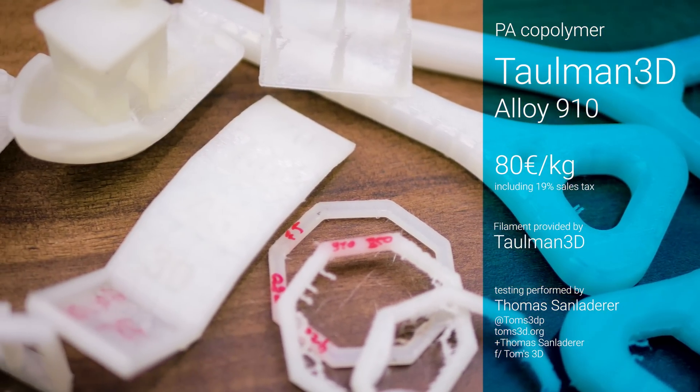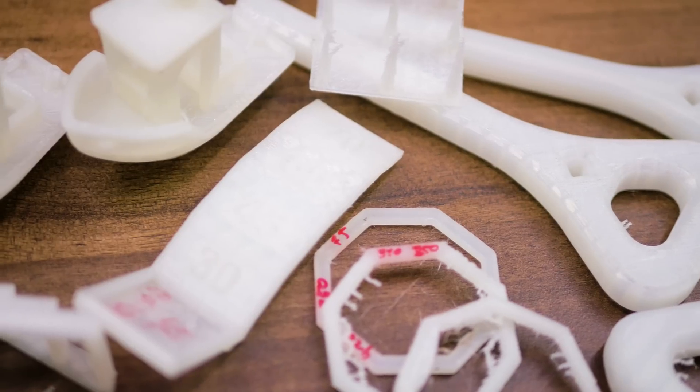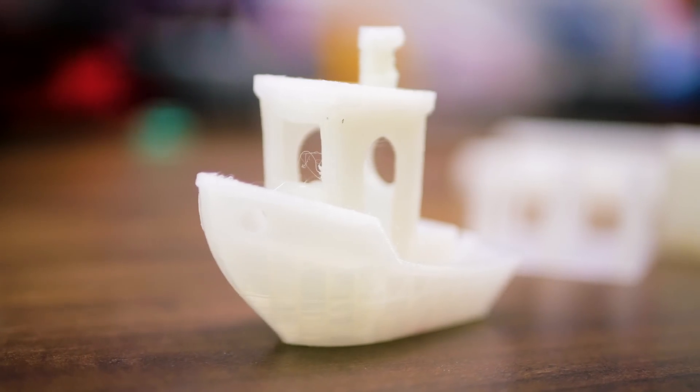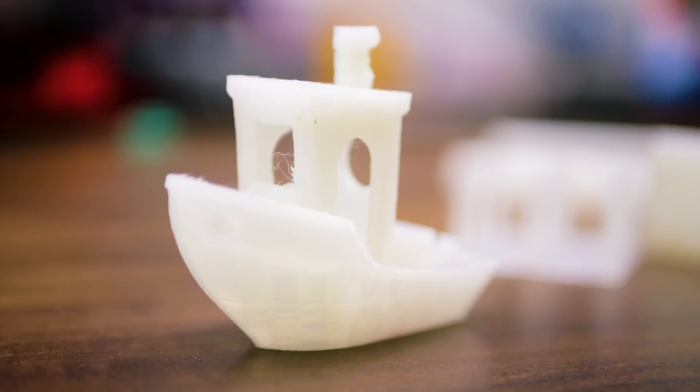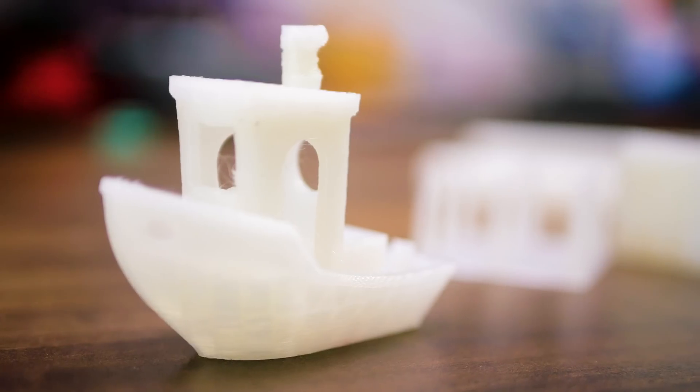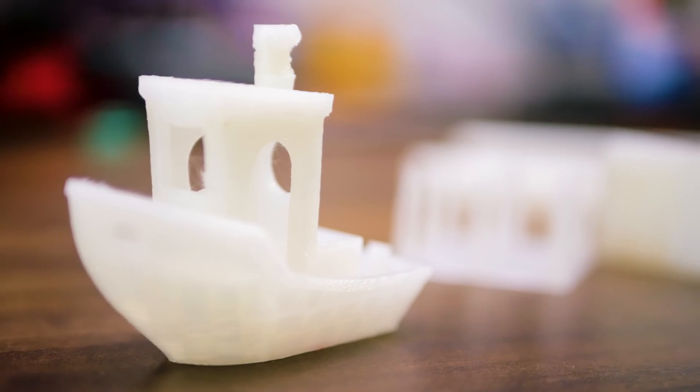It's advertised to work even on unheated beds, but I printed it at 250 degrees Celsius with a 50-degree bed covered in glue stick and, as recommended, in an enclosed chamber using two-thirds of the print speeds as with other materials. This had the parts sticking well without a trace of warping.